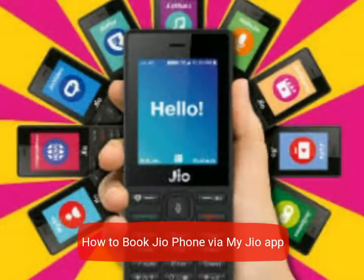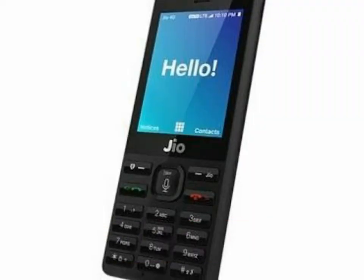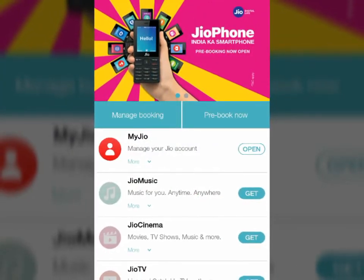What's up YouTube, welcome to Complete Tech Review. Today I'm going to tell you how to book a Jio phone from the My Jio app. Firstly, you have to install the My Jio app from the Play Store onto your Android phone.